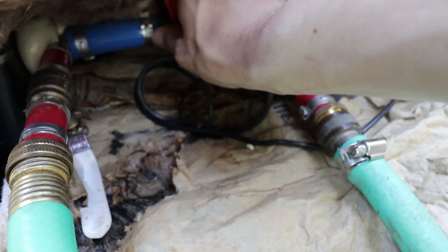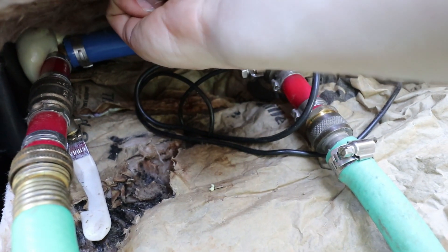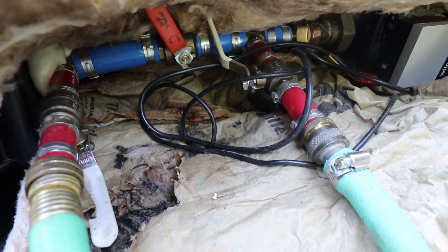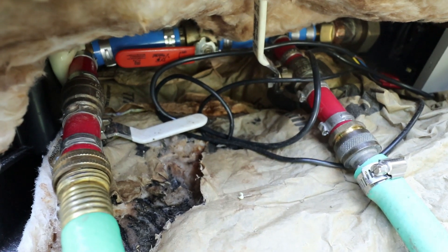It seems we've gotten the bubbles out, so let's run through the procedure to close this off. I want my power cord handy so the pump doesn't have to back-pressure any more than needed. I open up this one end just a tad because there's bound to be a little air trapped right here, let that run for a couple seconds, then close the empty side and close this side, then shut off the pump.